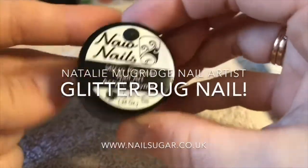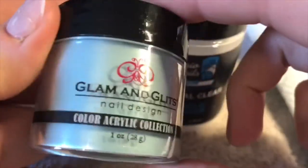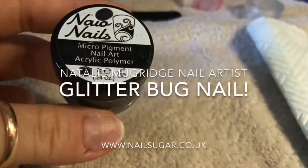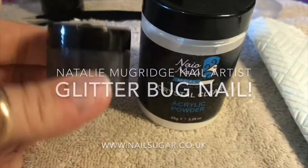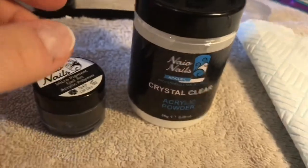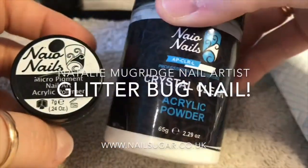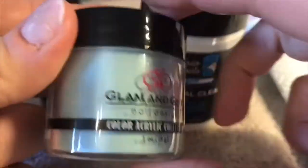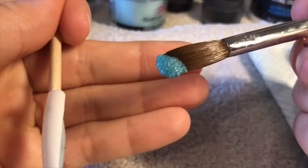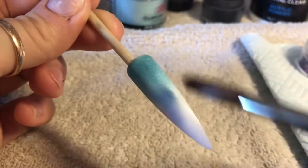Hi everyone, welcome back to a new video! I'm so excited about this video because it's such a cute nail. I'm gonna be using Naeos pure black and crystal clear. Oh, I've just burnt myself with my coffee — ouch! And I'm gonna be creating a super super super — how many supers do I need? Quite a few apparently.